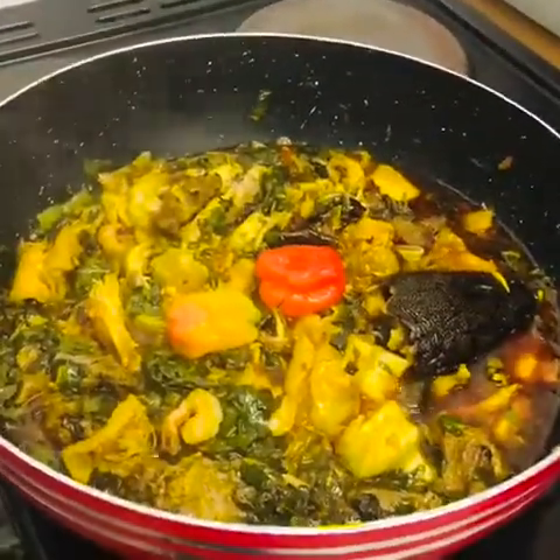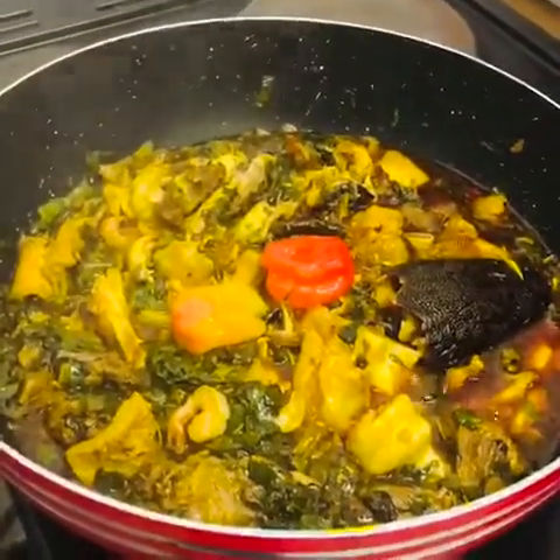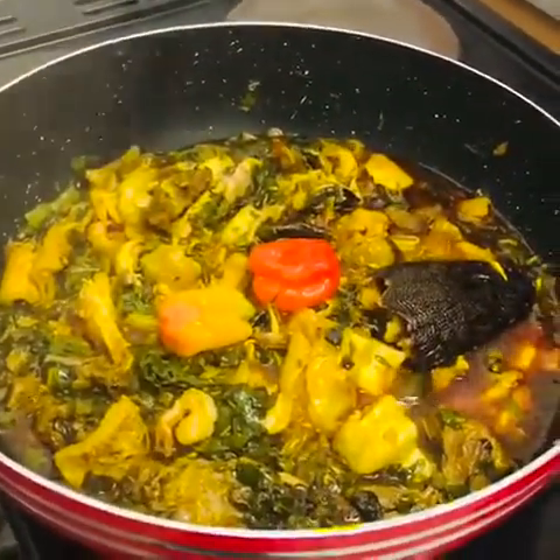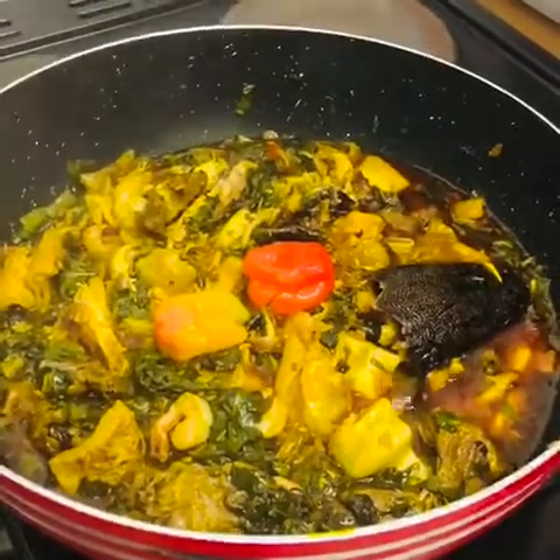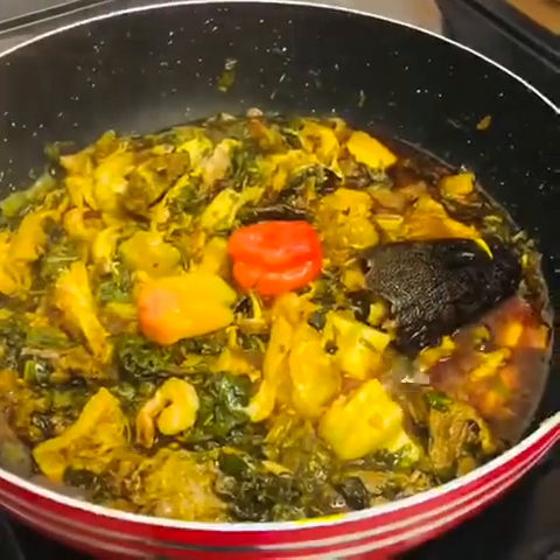You can see the pepper and chili is steaming, and the oil is coming up. This is very quick — if you boil your meat and fish beforehand, the whole dish takes only about 6 to 10 minutes. It's very, very quick.